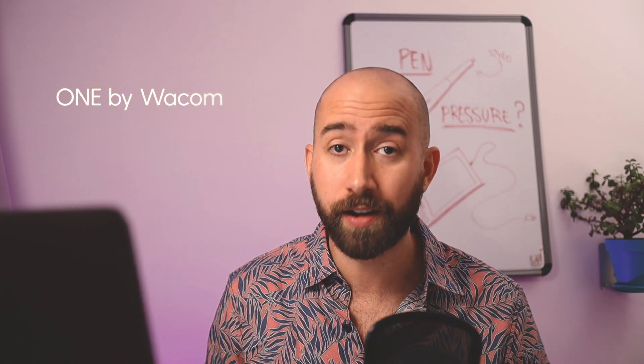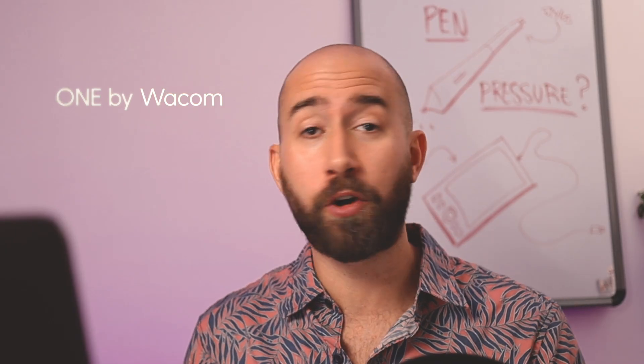Personally, I'm using a 2,048 tablet right here, made by Wacom — it's a Wacom 1. It's working perfectly well for both my hobbyist work and my professional work. If you are about to buy a tablet, you don't have to buy the most expensive one. This one works really fine with 2,048 pressure sensitivity.